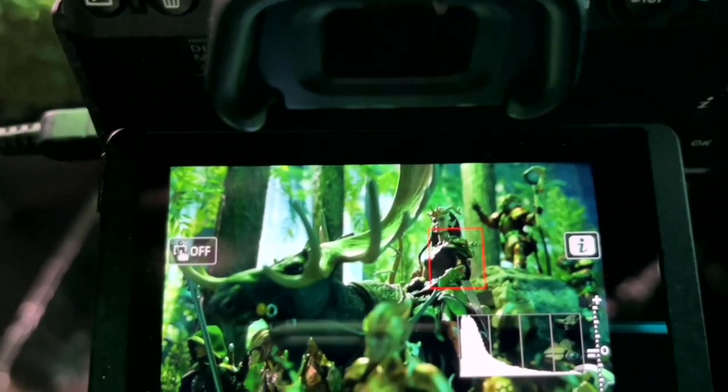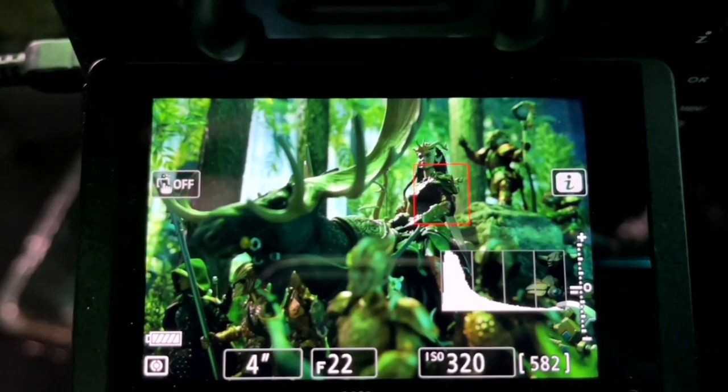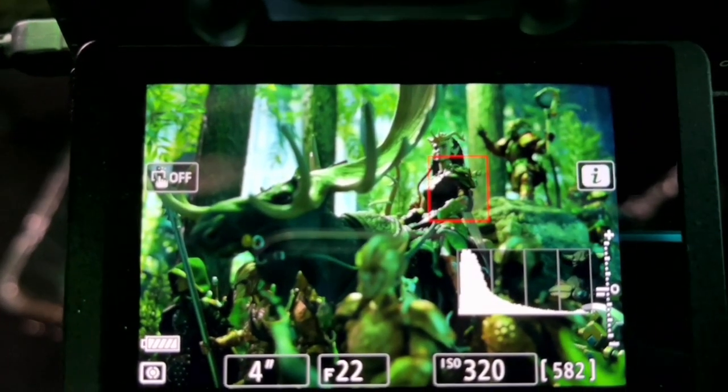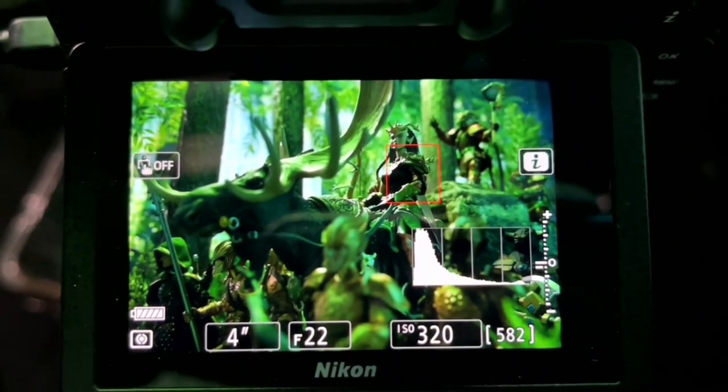Looking at the in-camera view: I've got a four-second exposure, and fog is going to go in here. I really wanted it to dissipate a lot. f/22 — there's a lot of depth to this. I want to get a lot of the background and foreground figures fairly in focus, so it's a very narrow aperture.